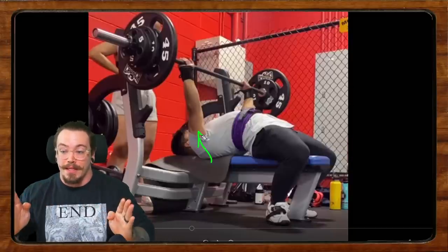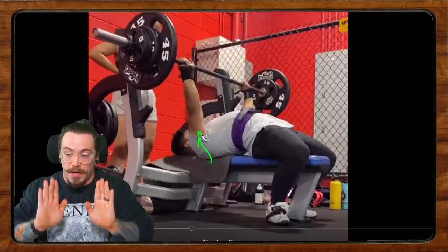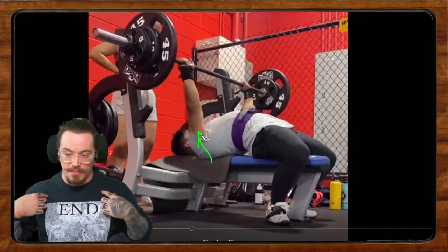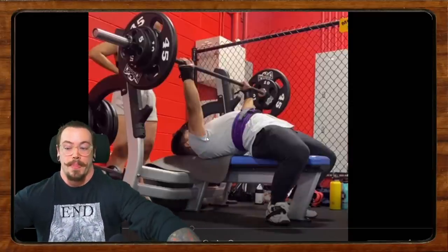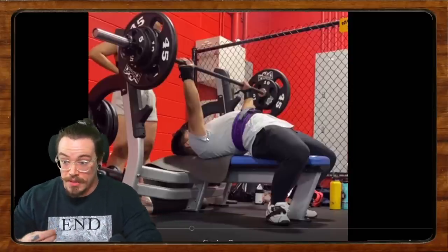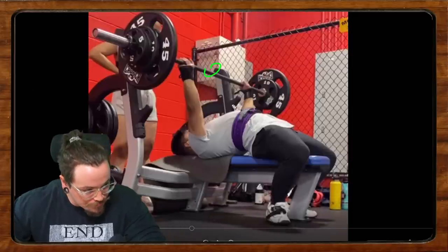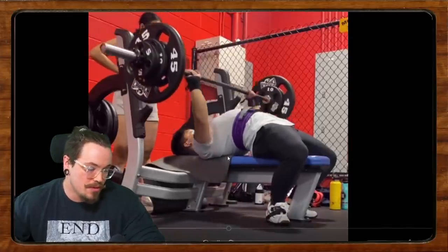Protraction is the movement of the shoulder blades forward on the back of the rib cage; retraction is the opposite. Elevation is shrugging up; depression is the anti-shrug, moving the shoulder blades down toward your butt. In the bench press we want retraction and depression — shoulders back and down. When you unrack from a protracted position, it's hard to get back into that retracted position with heavy weight bearing down. Get help from your handoff person on the unrack, and then retighten your back and regain that lost position.